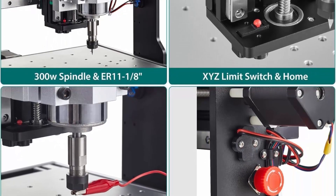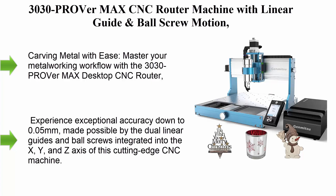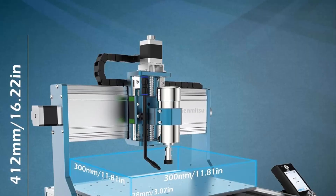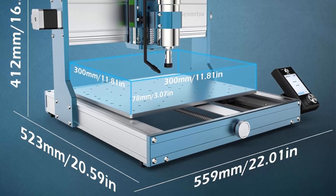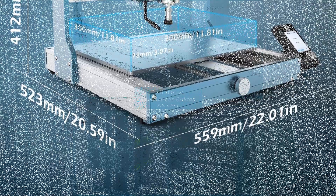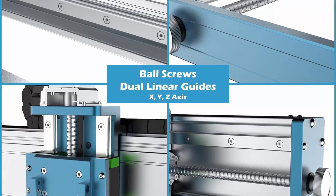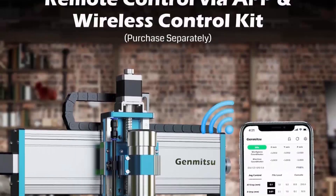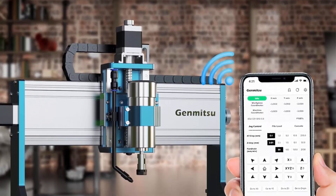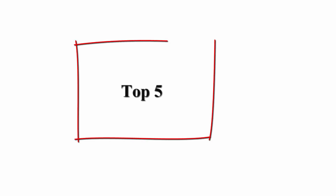Top 4: 3030 Prover Max CNC Router Machine with linear guide and ball screw motion, achieving ±0.05mm accuracy for high-precision metal, aluminum, copper, and acrylic engraving. Supports a fourth-axis rotary kit. Carve metal with ease — cut 2mm thick aluminum stock right from your desktop. Experience exceptional accuracy down to 0.05mm made possible by dual linear guides and ball screws integrated into the X, Y, and Z axes. Assembles in as little as 10 minutes.